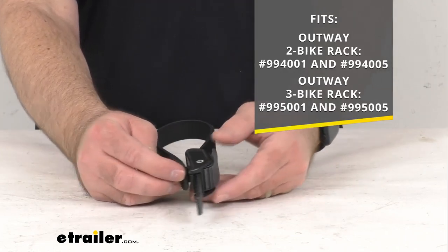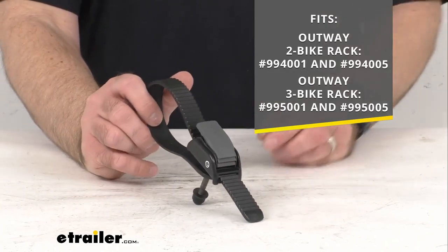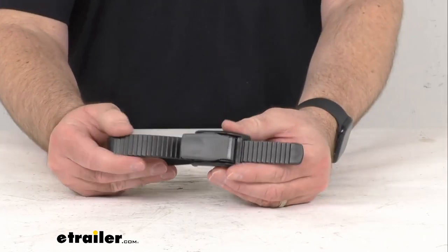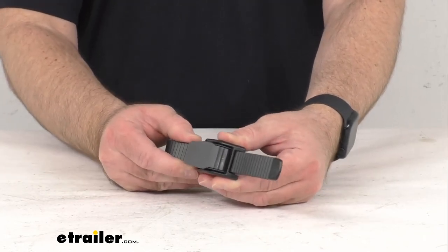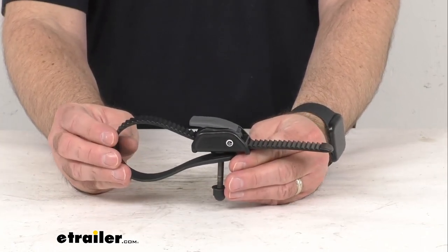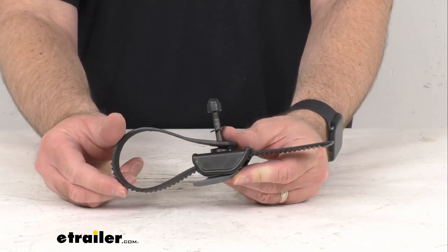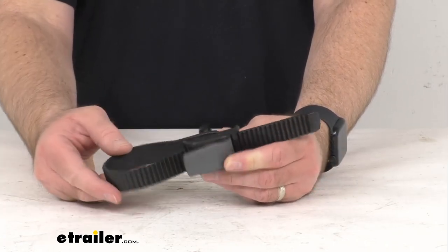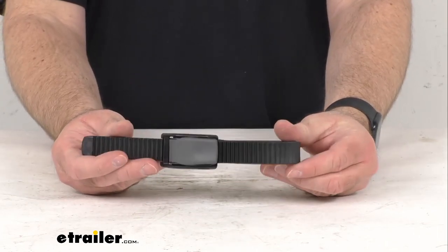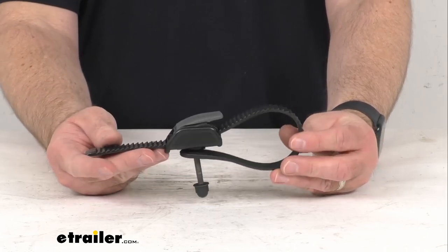Those model numbers for each of those racks are on the screen for your reference. As you no doubt know, this is going to be used to hold one bike in place on your bike rack. This includes everything that you see here — you're going to get one pump buckle with strap. This is directly from Thule, so you can have the confidence that it's going to fit your Outway trunk mount bike rack.